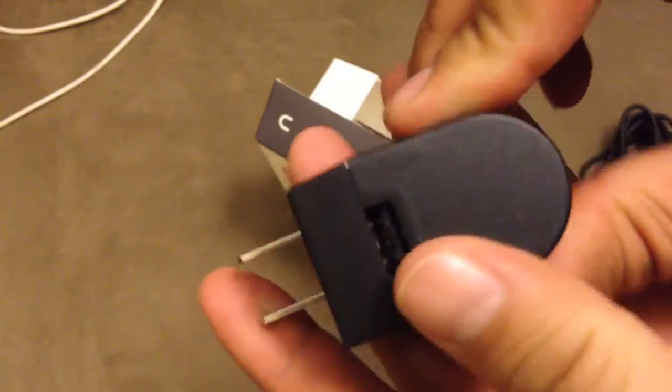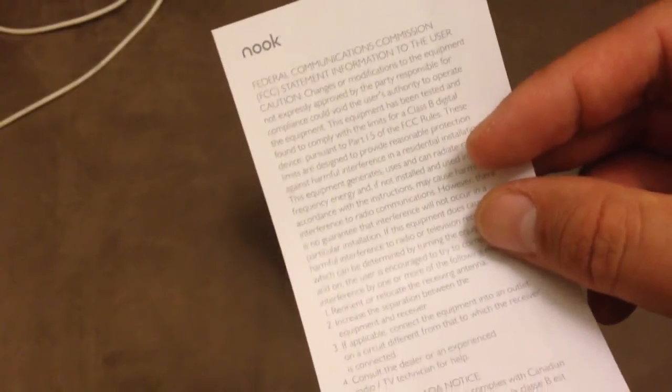That's it. There's a slip of paper with caution information.